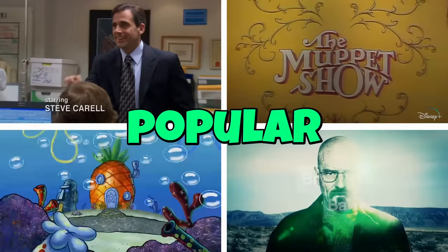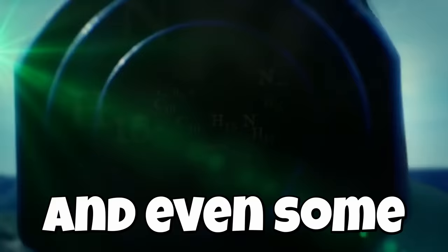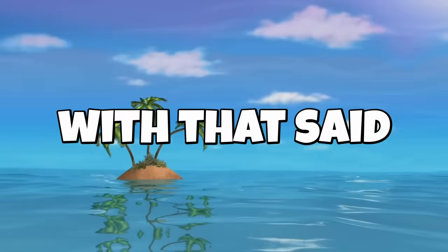Today I took some of the most popular TV shows and turned them into Lego sets. From shows that you watched as a kid, to ones you may watch as an adult, and even some R-rated sets that Lego would never make. You don't need to have watched all these shows, because to be fully honest, I haven't watched them all either, so they should be really fun. With that said, let's get into it.